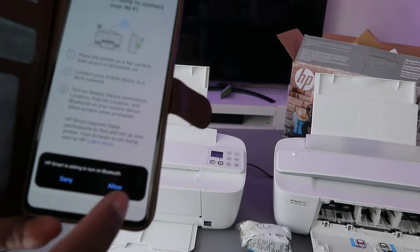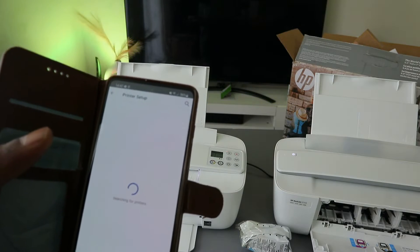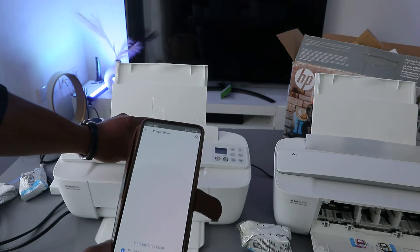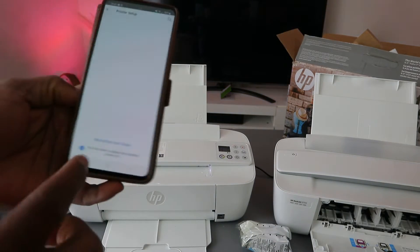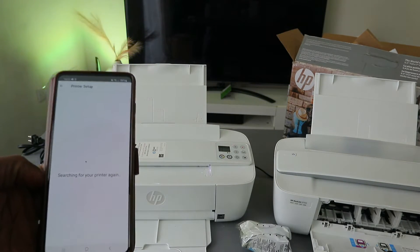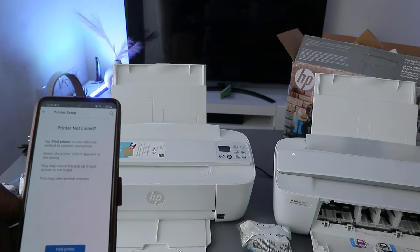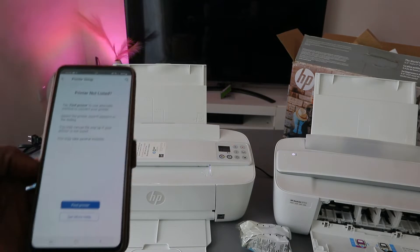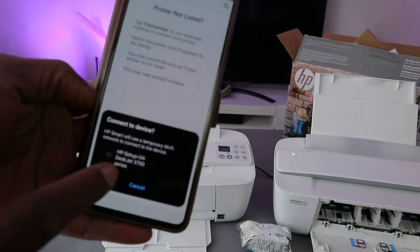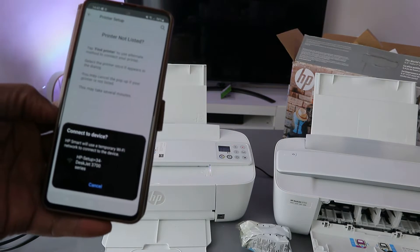HP is asking you to turn Bluetooth on — select allow. Once Bluetooth is on it will start searching for available devices. It is now searching for the printer, but it is showing the printer is not listed. Select search again. Remember, you need to make sure the printer is in wireless mode by pressing the Cancel and Wi-Fi buttons. Select find my printer — you can see HP Setup HP 3700 Series — select it.